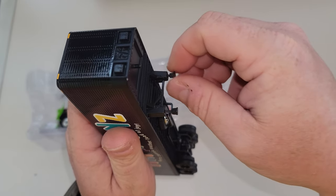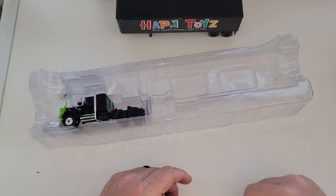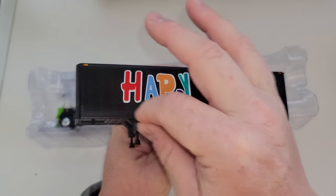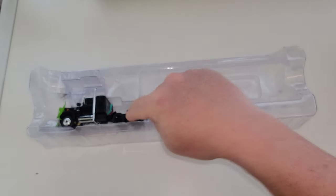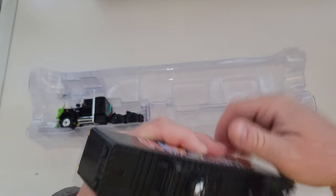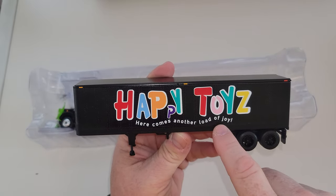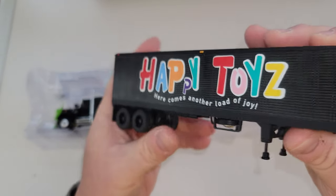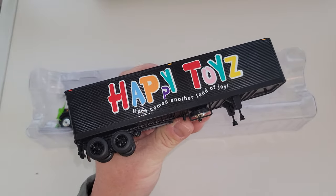Look, these adjust — you can screw these in or out if you want it to sit by itself. The trailer can sit like that. Very, very nice. I know that in a real truck it cranks down; for cost effectiveness that would raise the price. But you can put it all the way down so there's no issues. Happy Toys — just like in the movie. Here comes another load of joy. There's your crazy looking clown on the back, marker lights across the top, spare tire on the bottom. They kept it chrome, and here are the black rims over here. Nicely done.